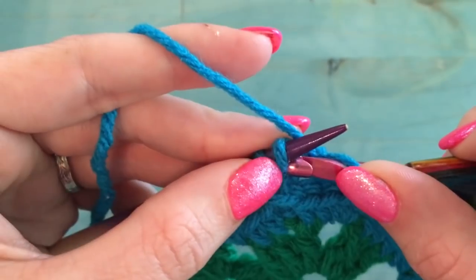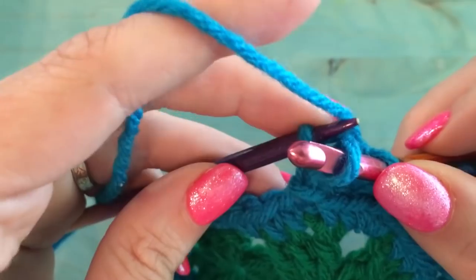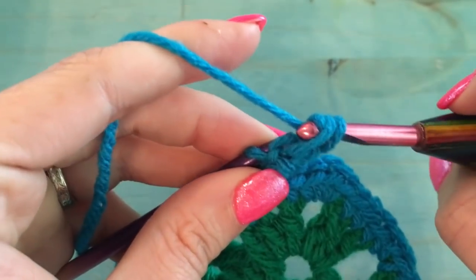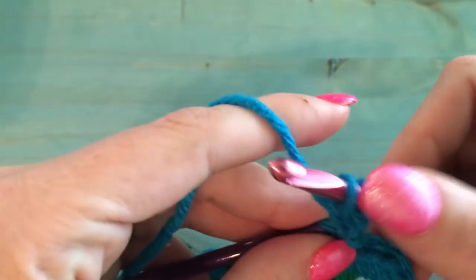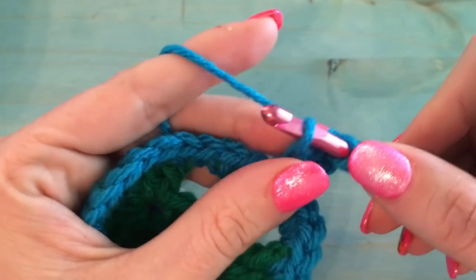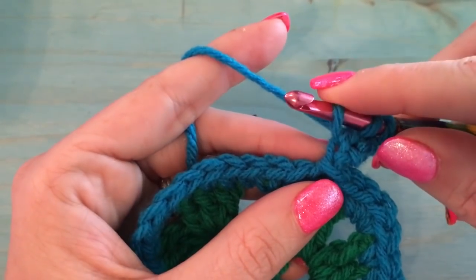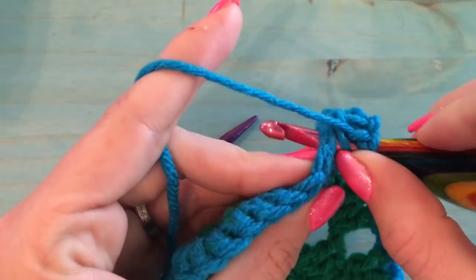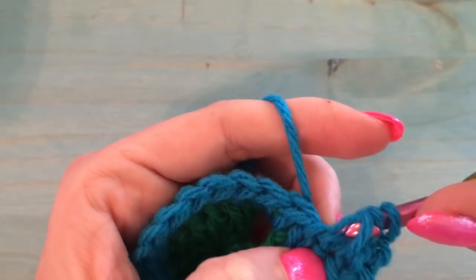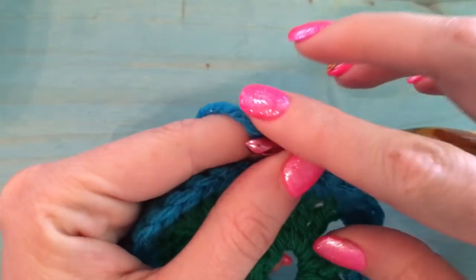Go back and put the second stitch back on your crochet hook, then slip stitch it. Now put the third loop back on your hook. Here's where we connect it to the border: instead of just slip stitching this one, go into the next stitch on the border, pull up a loop, and then slip stitch right through the third one. That is your first I-cord connection.